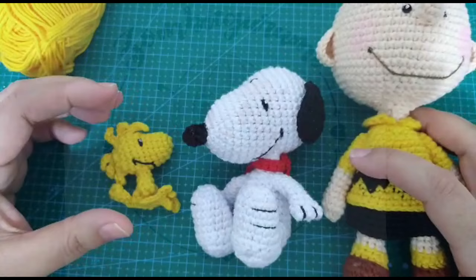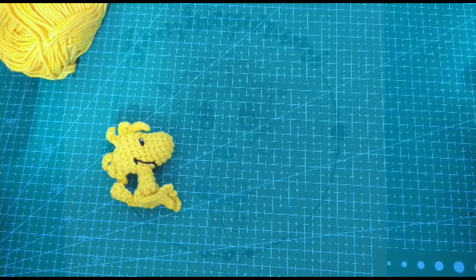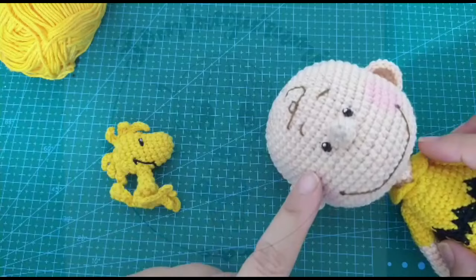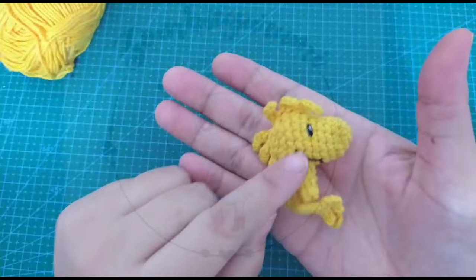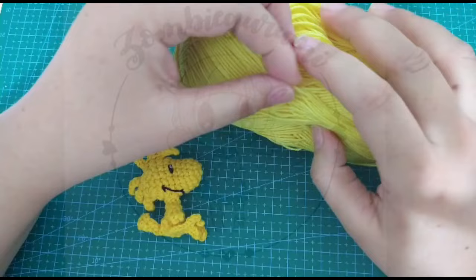Como sé que el momento que estamos atravesando a nivel mundial y aquí en México es muy difícil encontrar material, sobre todo este hilo que es un hilo color carne — en la marca que lo compro se llama así — voy a trabajar este mismo patrón que hice para Emilio, pero no lo voy a trabajar con este hilo. Lo voy a trabajar con un hilo más delgadito. El patrón es el mismo, así es que no cambia para nada.